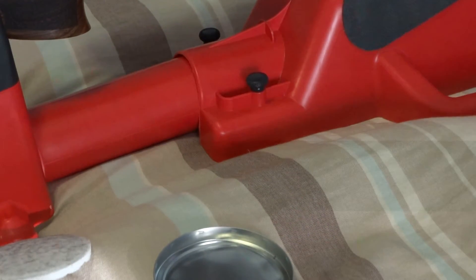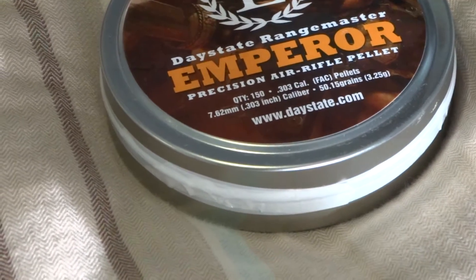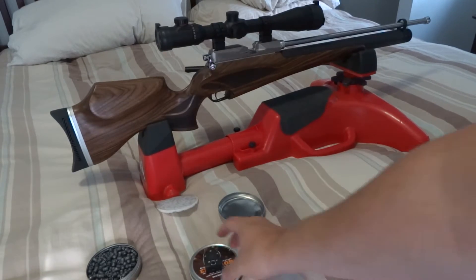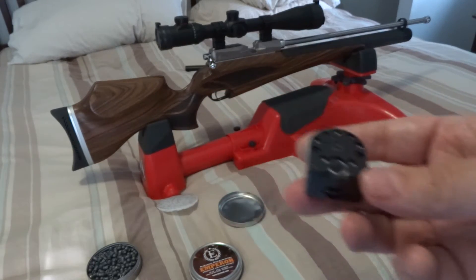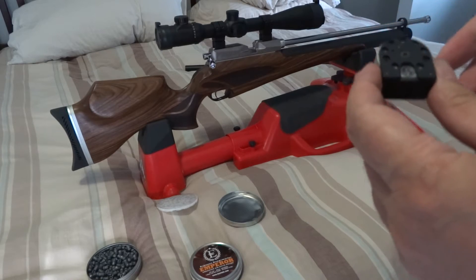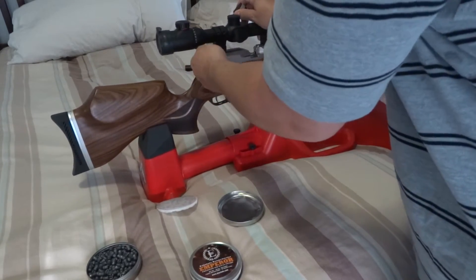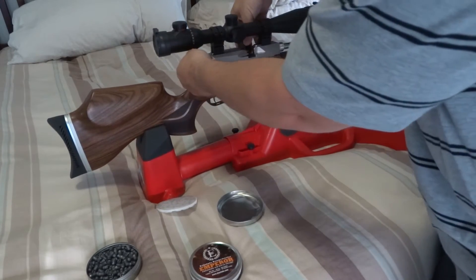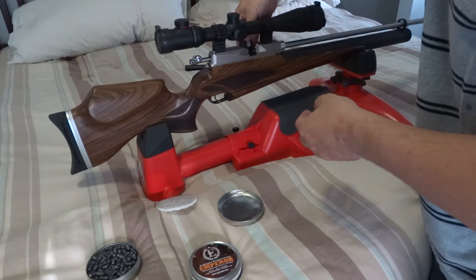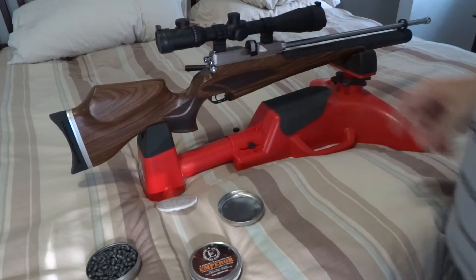These are the Emperor pellets. Here you have the 5-shot cartridge. All you got to do is load it in — just drop it in all the way. Once it's seated in, pull back all the way back, and it's ready.